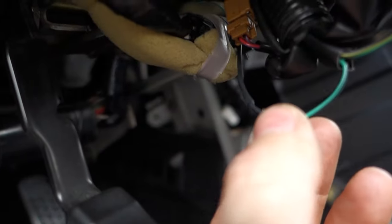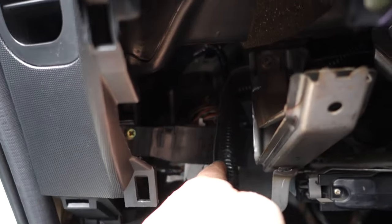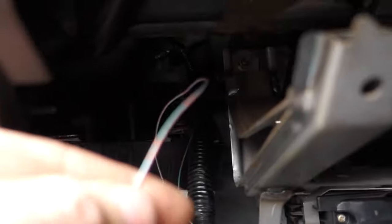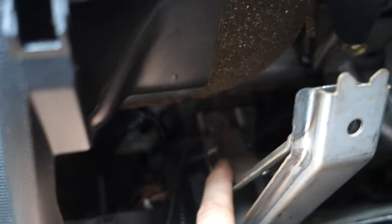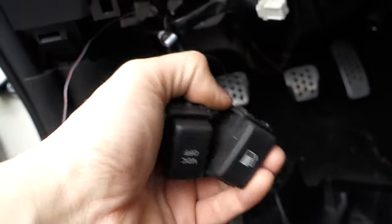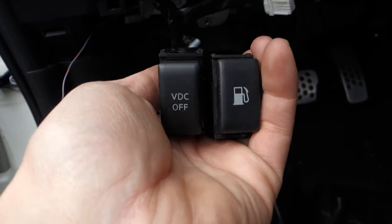Got the horn wire soldered up with heat shrink around it. I ran it behind and followed the wiring harness, and I'll zip-tie it so it stays out of the way and doesn't rub anything. Up there you can just barely see a nut — I'll put a banjo connector on the wire and hook it right there to that bolt, so that'll be 100% ground. Then this switch just plugs in right beside the VDC off button. When you press it, the horn goes off.